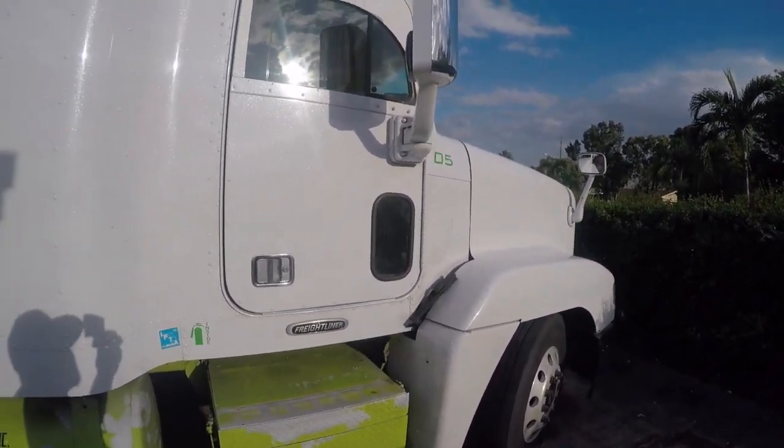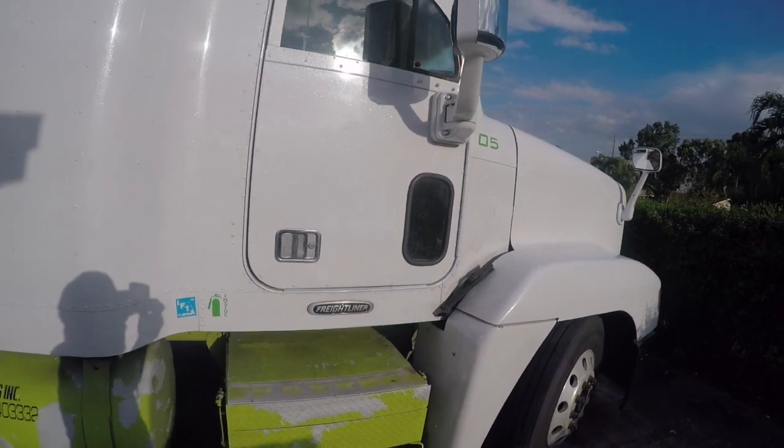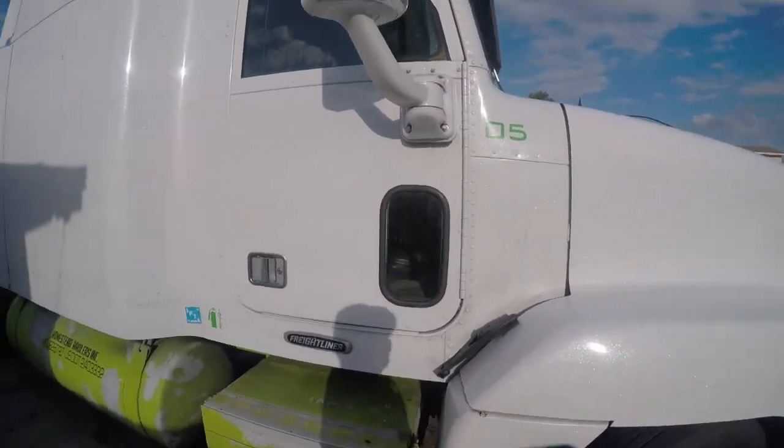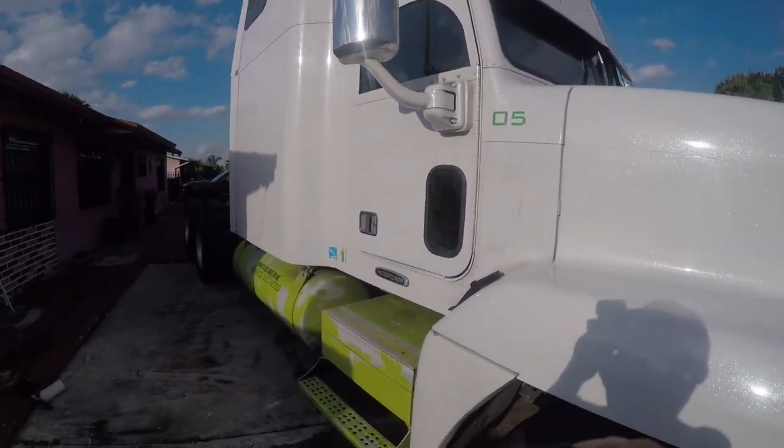I'm going to show you today how to install the Cascadia mirrors on the FLD and classic trucks, because it's pretty much the same cab. I'm also going to show you around a little bit about my truck, since people have been asking.